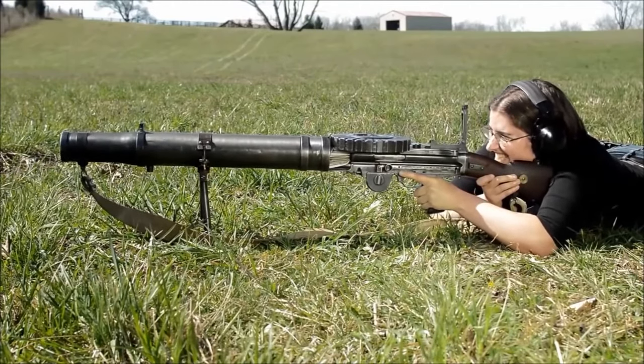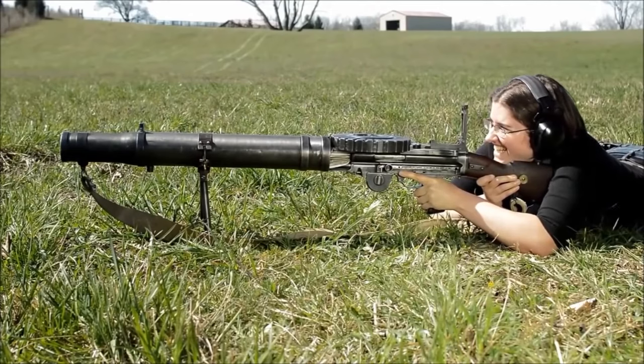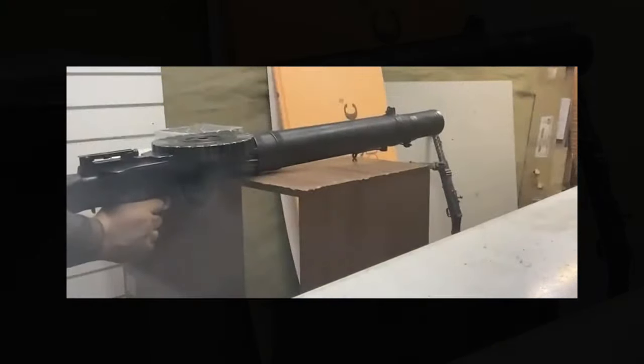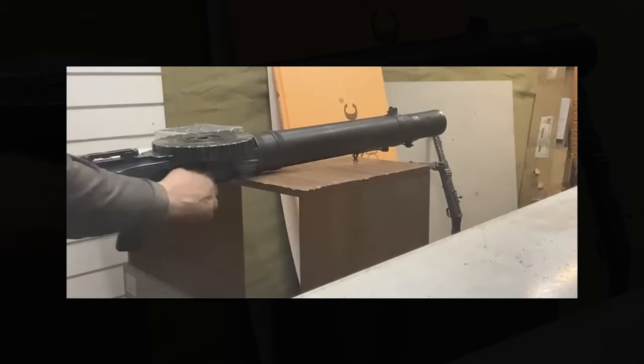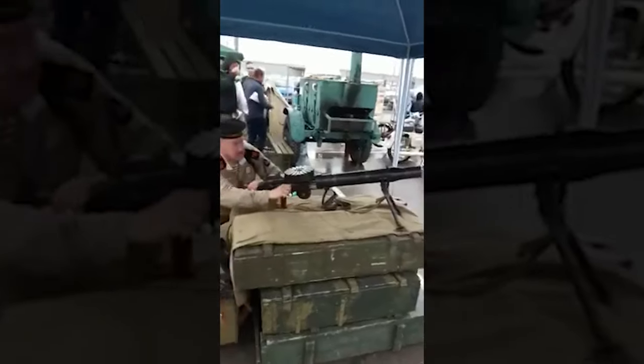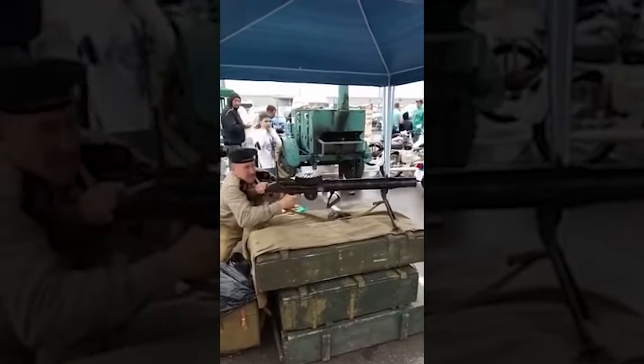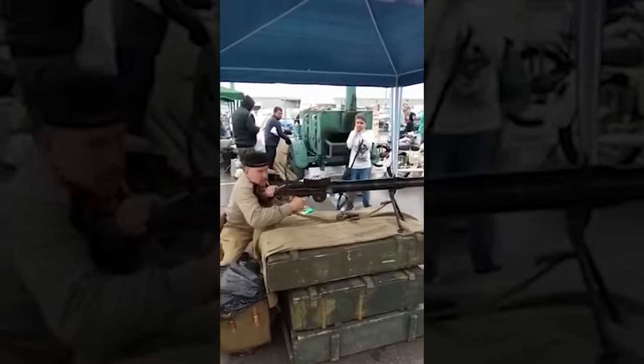By the late 1930s, the Lewis guns had a brief vacation from service. But when World War II kicked off, they made a comeback with a bit of a makeover — ditching the radiators and trading two bipods for a sleek telescopic one. The Lewis machine gun was back in action, ready to party.